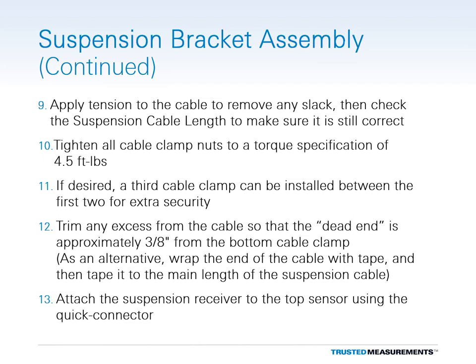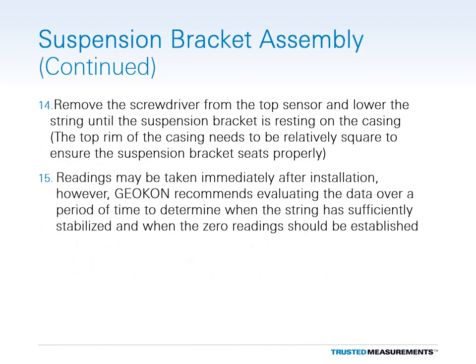If no cable cutters are available, the end of the cable may be wrapped with tape and then taped to the main length of the suspension cable. Attach the receiver of the suspension cable assembly to the top sensor using the quick connector. Remove the screwdriver from the top sensor and lower the string until the suspension bracket is resting on the casing. The top rim of the casing needs to be relatively square to ensure that the suspension bracket seats properly.